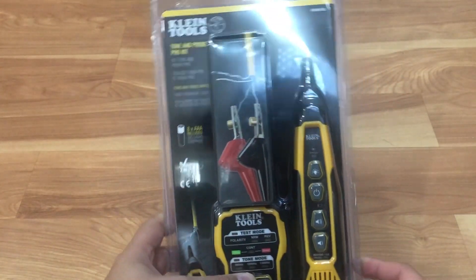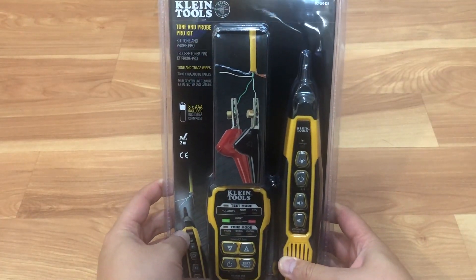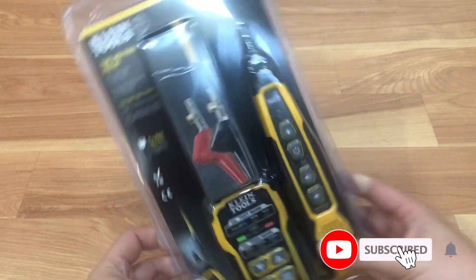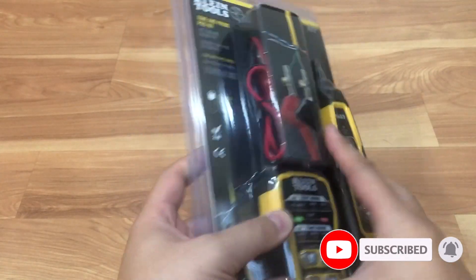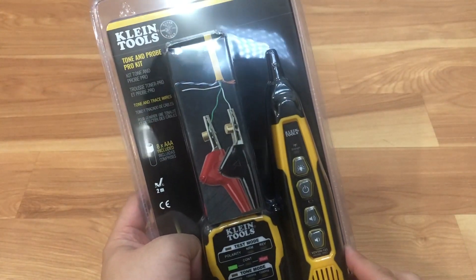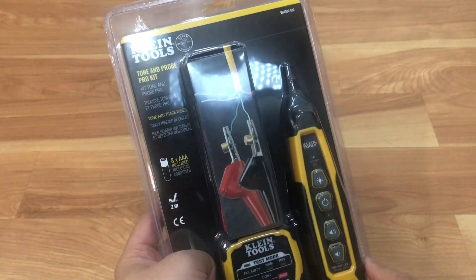This thing helps you when you're running network cables or phone cables and you're terminating at the end. It helps you determine which cable is which by sending a tone through the wire, so you could patch it and put it through your patch panel to the corresponding jack or outlet.